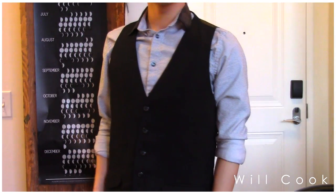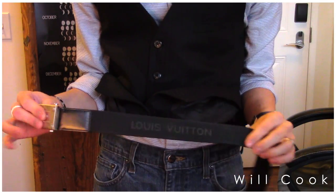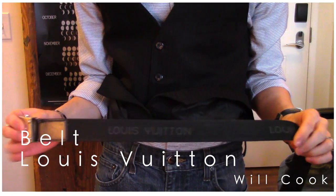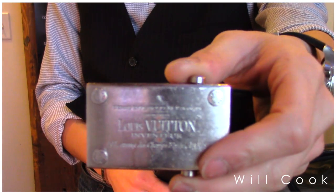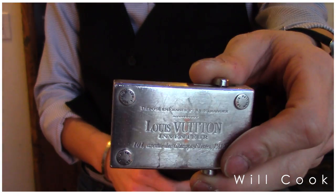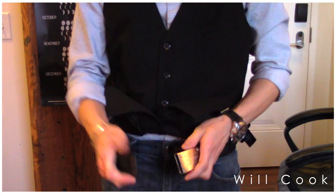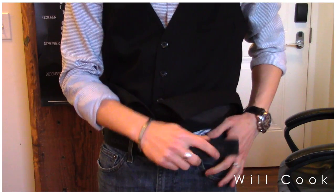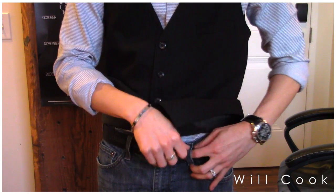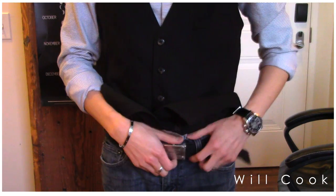For my vest, I'm wearing an H&M vest I got a long time ago — I don't even know what collection or year, but it's lasted a really long time. To go along with my black and white theme, I'm wearing one of my black Louis Vuitton belts — a canvas belt with the logo embossed all around, with a classic silver buckle with the Louis Vuitton logo.